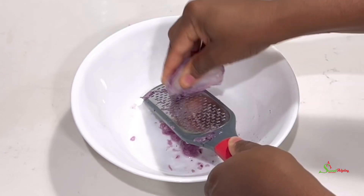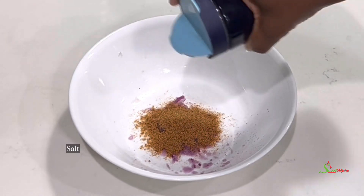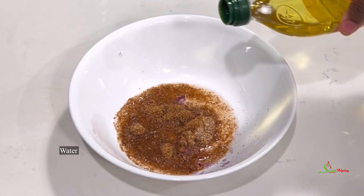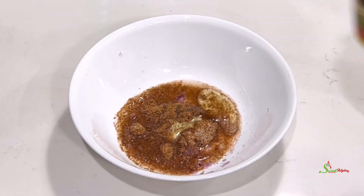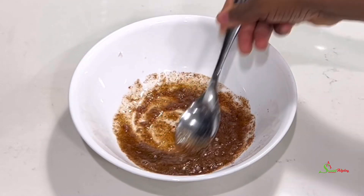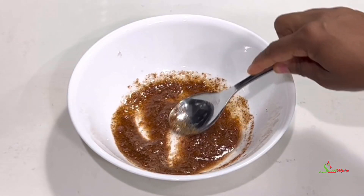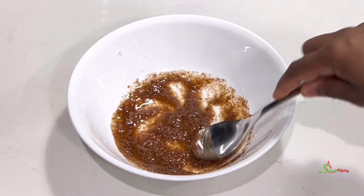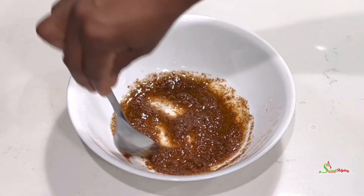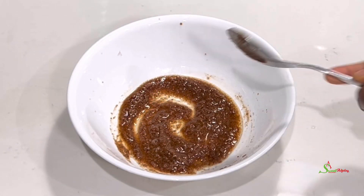I started by grating some onions. To that we'll add our kelewele seasoning, salt to taste, some water, and olive oil — which is optional, but I want it to get a little crispier on the outside. Stir everything together and allow it to sit for about 5 to 10 minutes so that the flavors can intensify, especially because we're using all dry seasoning. If it was fresh, there would be no need for that.